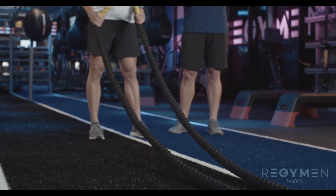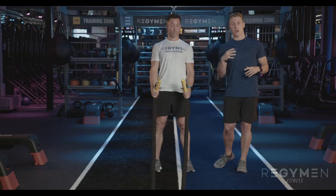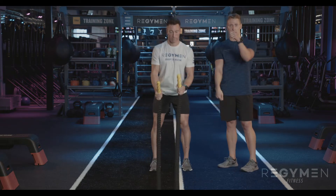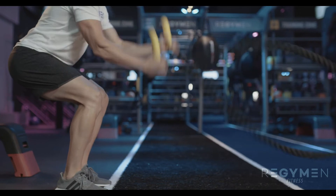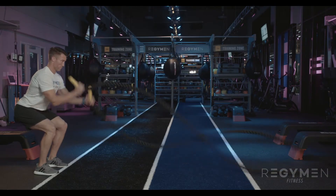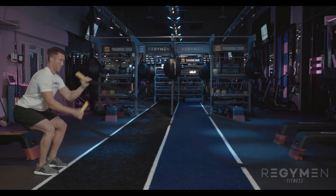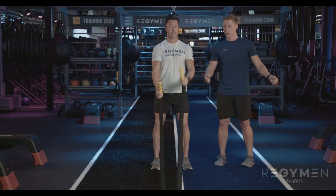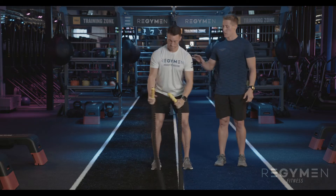The first one we're going over is your snakes — alternating up and down. He might be going 10 seconds here. His back is flat, his legs are engaged, core and obliques are working, and his arms and shoulders are getting a lot of work. Go ahead, good.